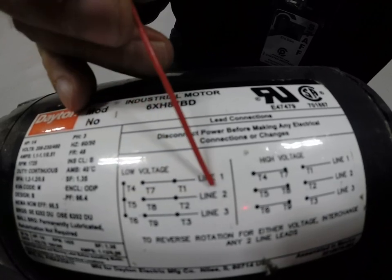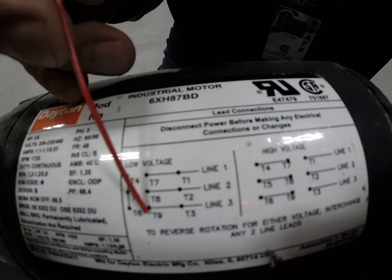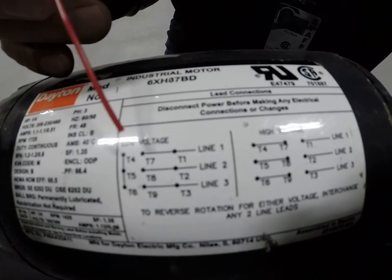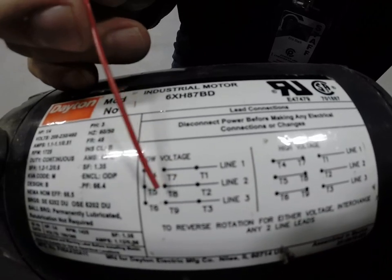T8 and T2 get tied on to your next hot conductor of your three-phase set. T9 and T3 get tied on to your last hot conductor of your three-phase set. So in all, if you've wired this correctly, you will have four wire nuts inside this enclosure.